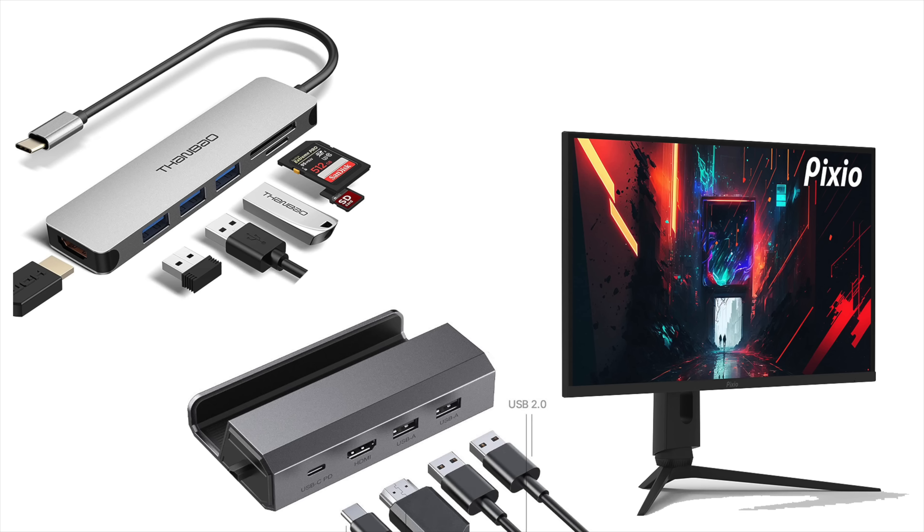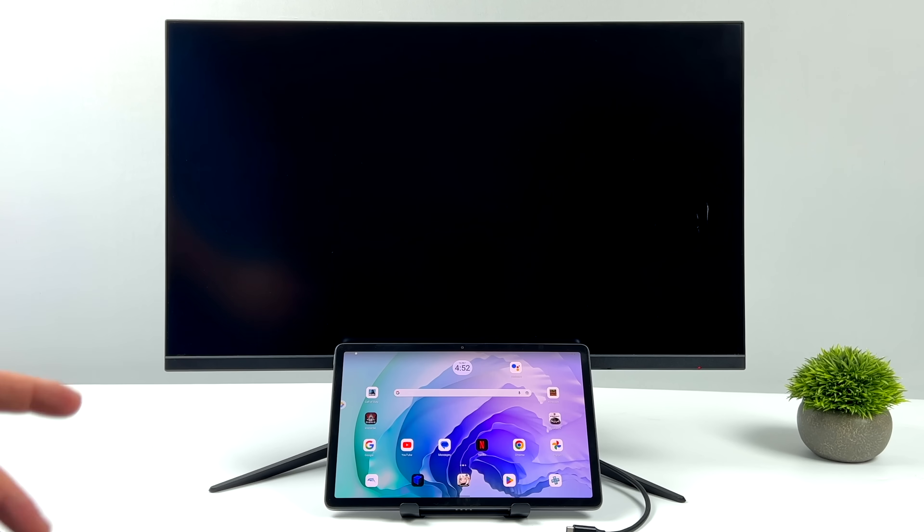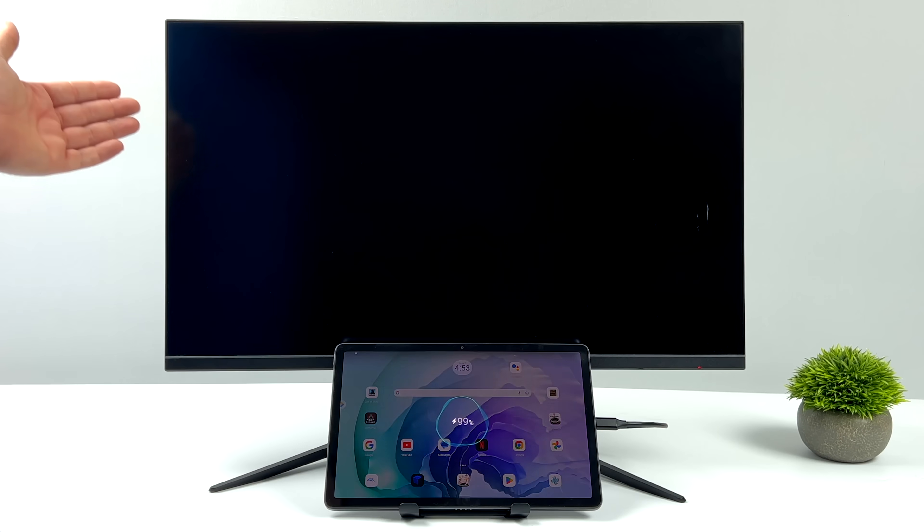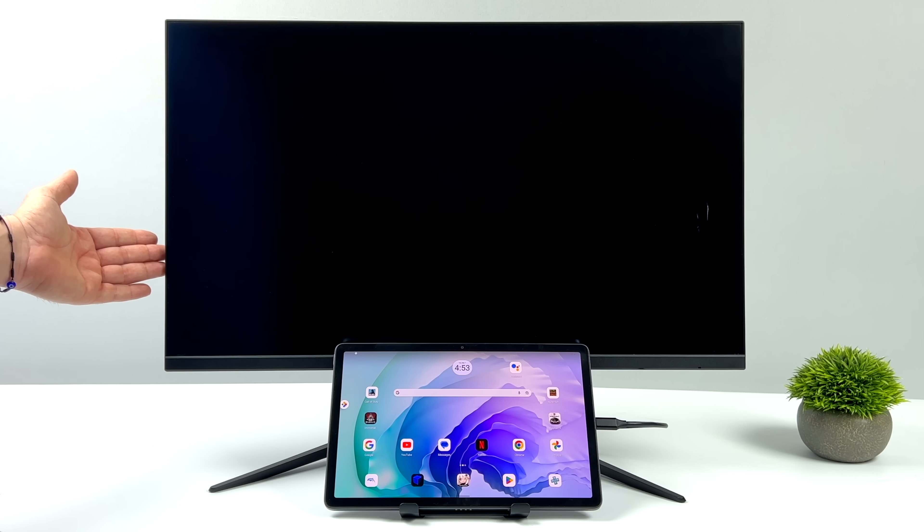One thing I've been using is a Steam Deck dock, because they're plentiful and very cheap. Or if you've already got a display that supports USB Type-C video in, that's probably what you want to use. This is the Pixio PX27 Pro, and it does 65W PD fast charging and video over USB Type-C.